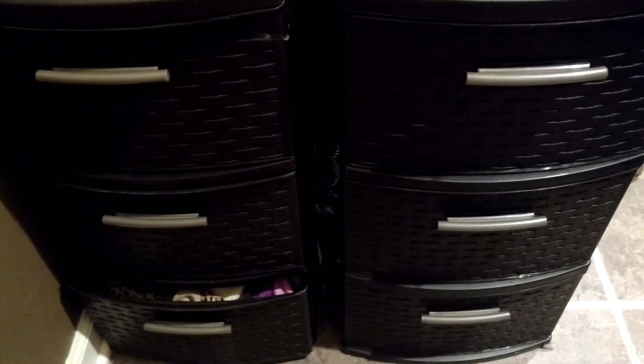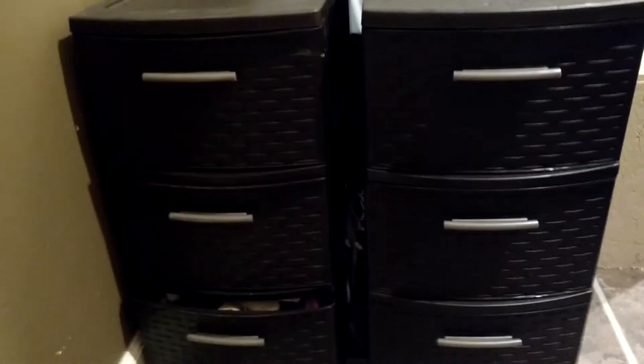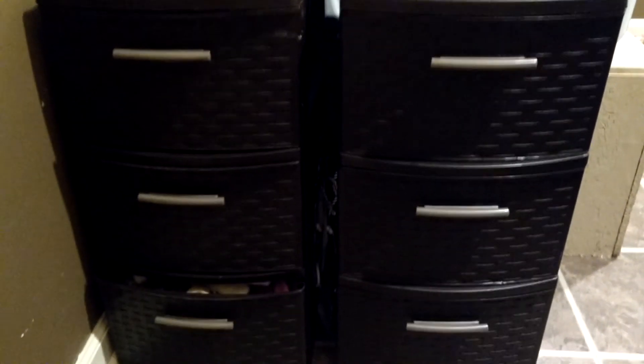They all know what drawer they have. I just say go get your socks out of your drawer, and all of them — except the baby, of course — can find a match, and it's been great. I just wanted to share that with you all because I know that socks can get lost and become overwhelming, and it's hard to find matches, and nobody has time for that.